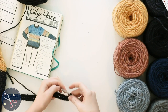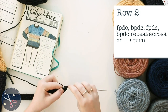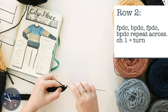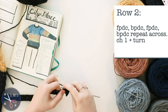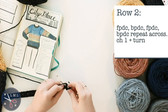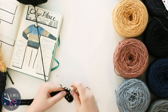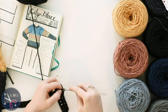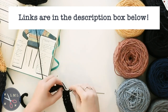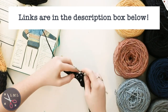For row two, we're going to front post double crochet into the first stitch, then back post double crochet into the next stitch, and repeat front post, back post double crochet all the way across. At the end of the row, chain one and turn. If you don't know what a front post or back post double crochet is, I'll link a tutorial video in the description box and in the information card at the top of the screen.